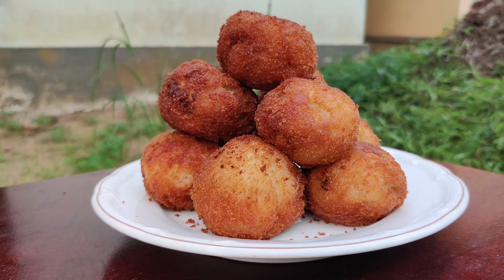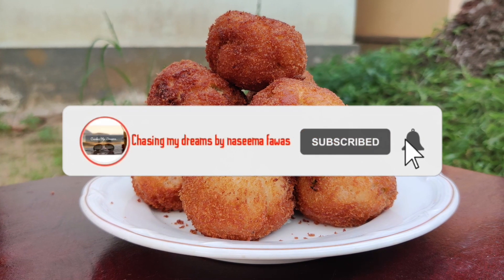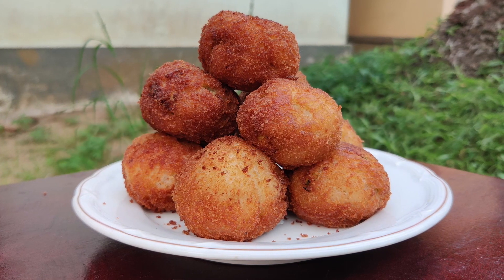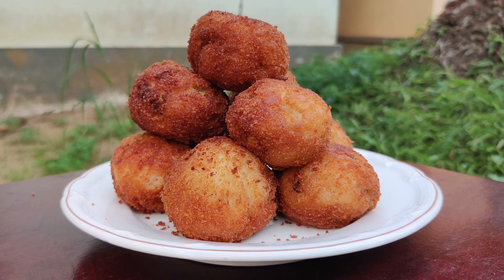If you want to know more about this channel, please don't forget to subscribe to our channel. Click the bell icon and enable all options so you will get notifications about my future videos. Keep watching.